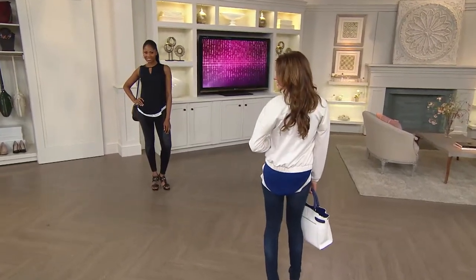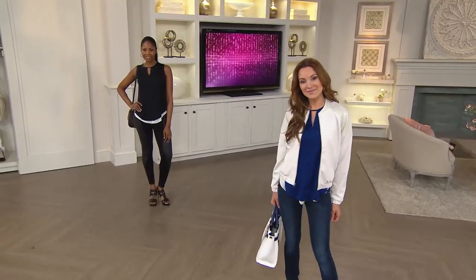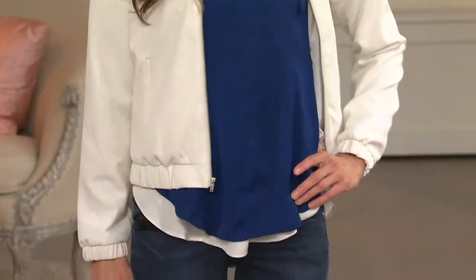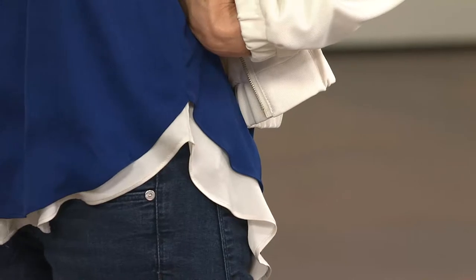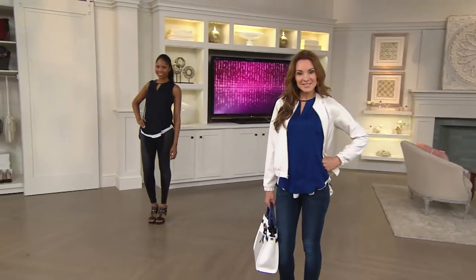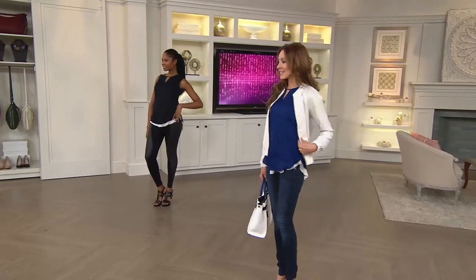That was a huge important element in my design process. I wanted to make sure it was very wearable. One of the reasons I love being at QVC is that sizes go from 0 to 28, and that was very important to me because I want fashion to be all inclusive — not limited, like 'I can't buy this top because I don't have the right bra' or needing to go out and buy a special bra to wear that outfit. Guys don't have to do that, so I don't see why women should.